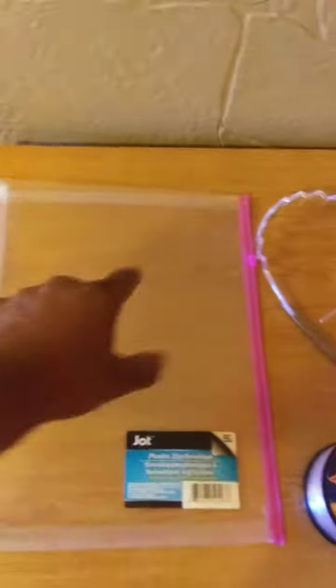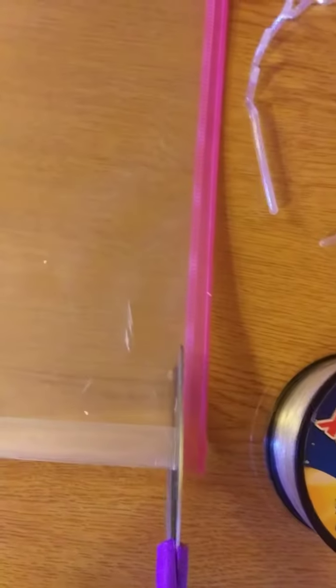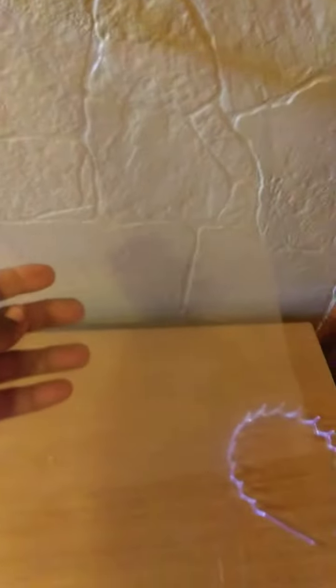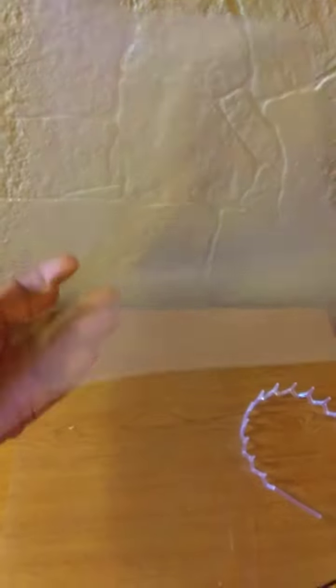I picked this up for a dollar at the dollar store. Now what I'm going to do is cut around and cut these into squares. We cut away the zipper portion of that, now we have two pieces of clear plastic, and this will make two face shields. I have a three-pack of headbands, so that's pretty good.